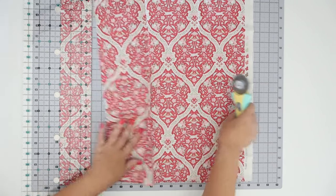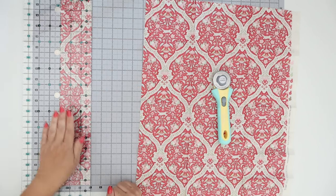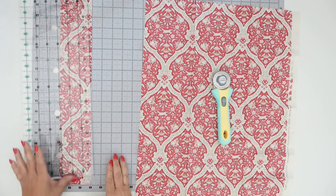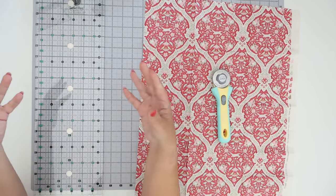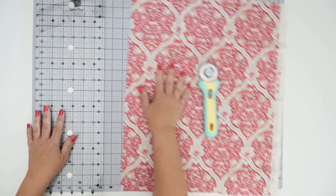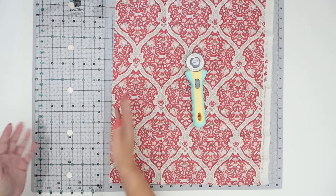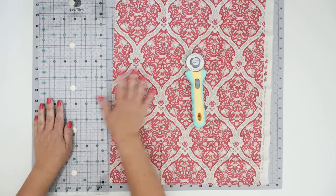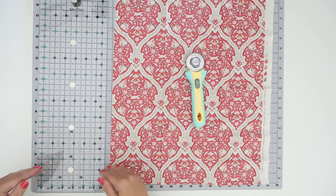It's got the magnets holding to the cutting mat but I'm still able to move it just a little — I can nudge the bottom, lift it up easily. It's not so connected that I can't release it. But now let's introduce the Sew Tights Boosters and see how much more secure they make the ruler on the fabric, especially when working with more unique materials.